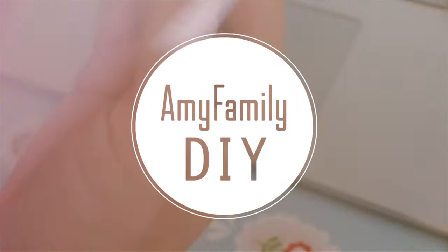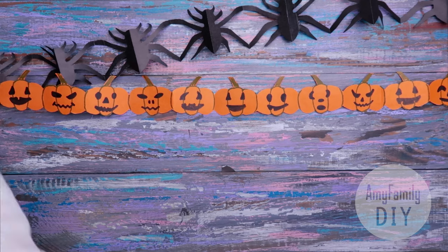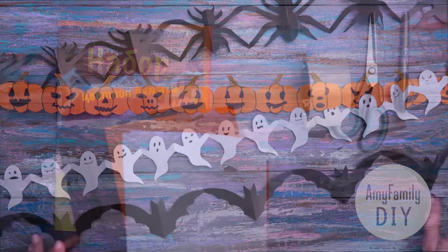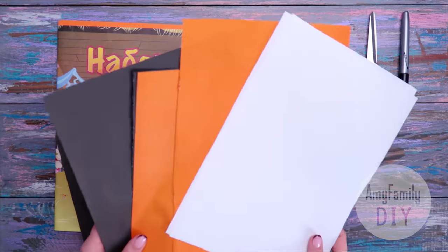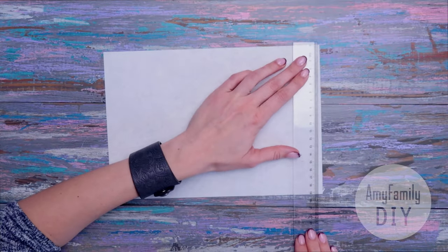Welcome to my workshop! In this video, I will show you a very easy way to make super cool Halloween garlands from simple colored and office paper. From one A4 sheet, you can make a garland about 80 cm long.